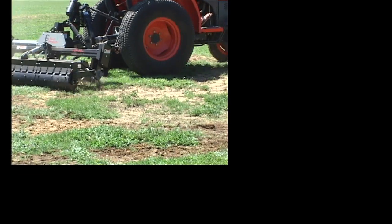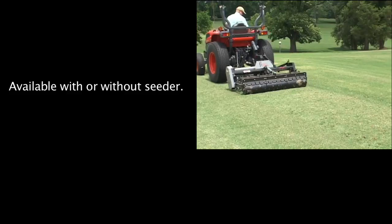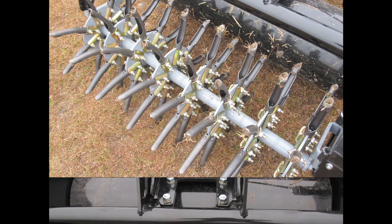The swing hitch allows easy turns. And as a bonus, the universal frame can be fitted with the aerovator, aeroslicer, and multi-tine shafts, along with the new coring and multi-spike shafts for additional versatility.